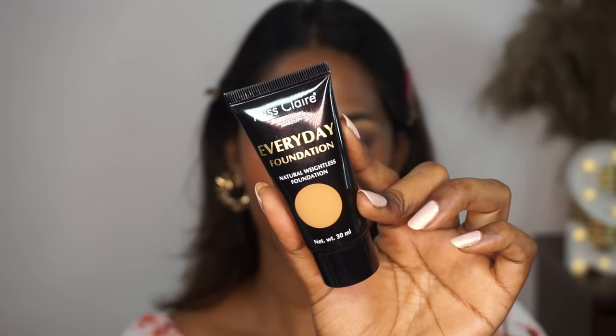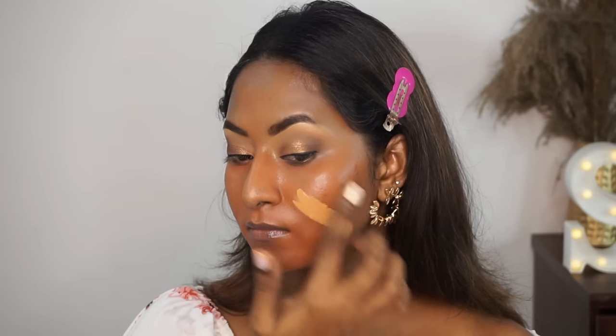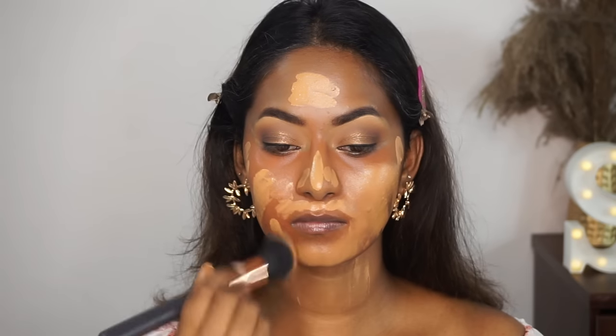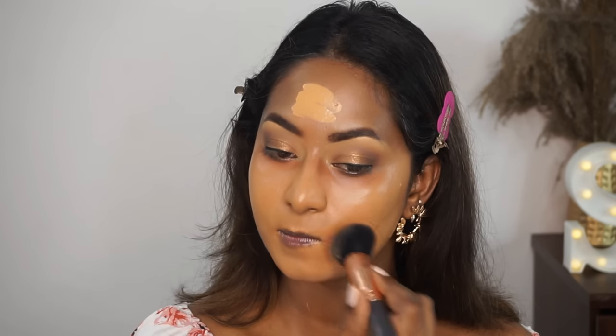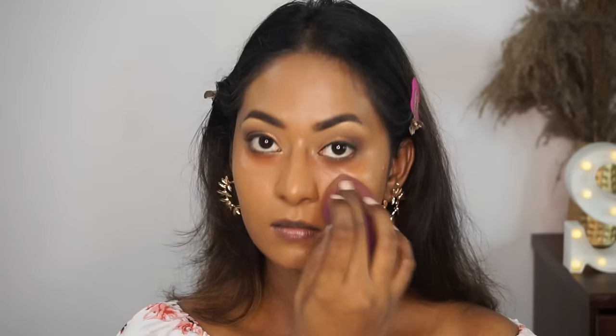For foundation, I'm using a very good, inexpensive, affordable foundation from Miss Claire — their Everyday Natural Finish Foundation. My shade is Cinnamon. Although it looks a bit lighter here, it kind of oxidizes after a while and blends with the natural color of my skin tone, so don't worry. I'm just blending it out using a buffing brush from Amazon, and whatever is left I'm running on my neck and going over on top using the same damp beauty blender. It's a beautiful foundation — gives a satiny, dewy finish, looks very natural, with about medium to buildable coverage.